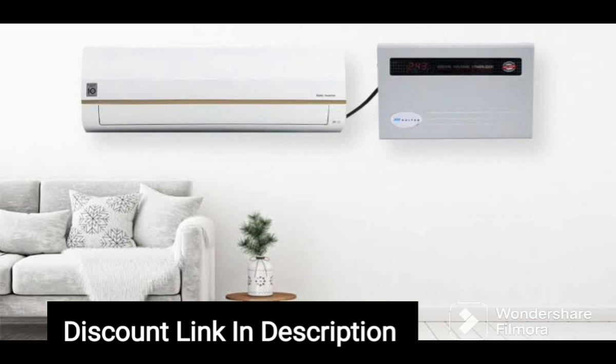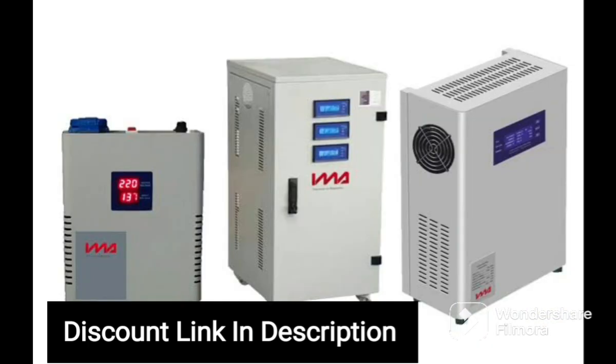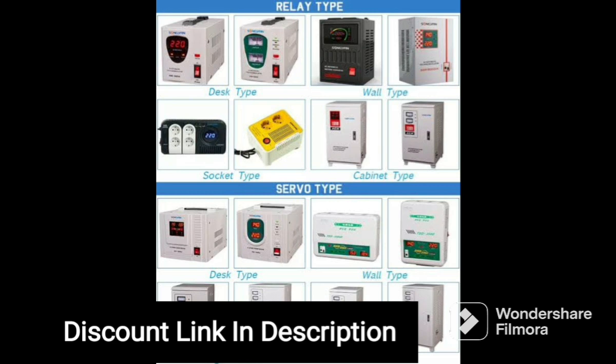The device can handle a power output of 9000W, making it suitable for use with high-power appliances such as air conditioners, refrigerators, and washing machines. The MissileGrid 1 OK VA Voltage Stabilizer has a wide input voltage range of 90V to 300V, ensuring stable and constant voltage output. This feature makes it ideal for areas with erratic power supply, as it provides protection against voltage fluctuations that could damage your appliances.